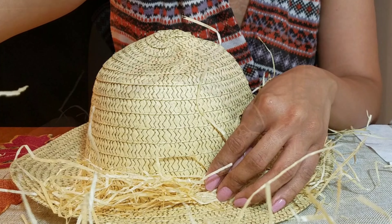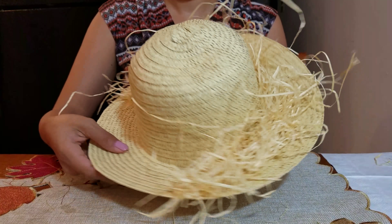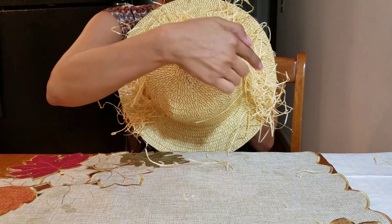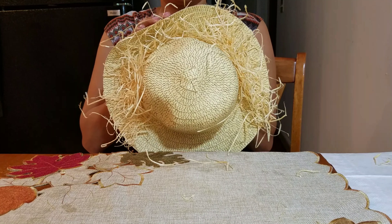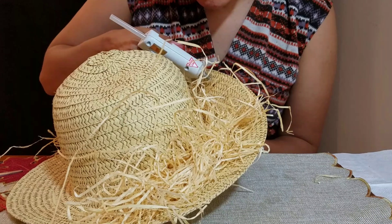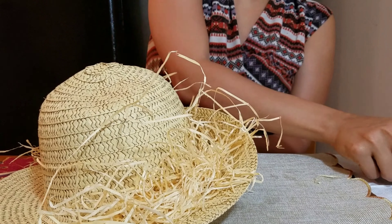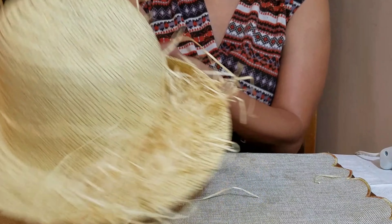Here's how I glued it on — as you can see it's only halfway around, because that represents the scarecrow's hair. Hot glue it down just like that.